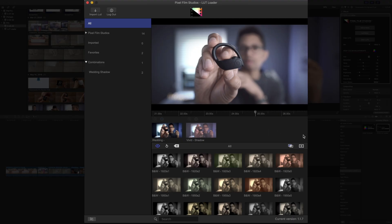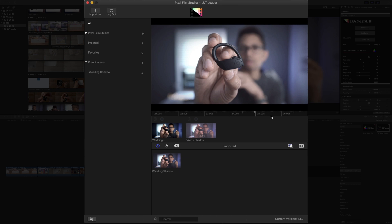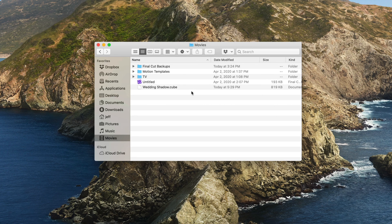FCPX LUT Loader allows you to export your custom LUTs. Just click the export button here, give it a name — we'll call this "LUT wedding shadow" — and then just click save. The cool thing about this is that it saves it as a cube file. So you can actually import this custom LUT into any other application or hardware device that allows you to import 3D LUTs in cube format. So once you build them, they don't just have to live within FCPX LUT Loader — you can see right here, WeddingShadow.Cube — you can take that and use it anywhere that supports cube format LUTs.